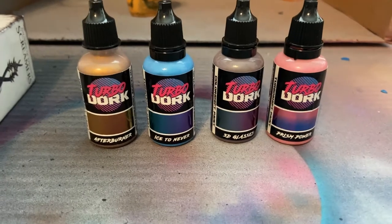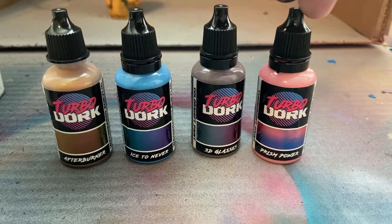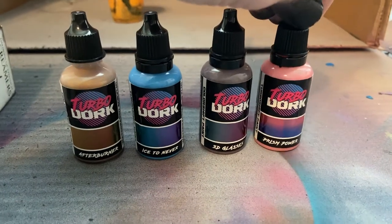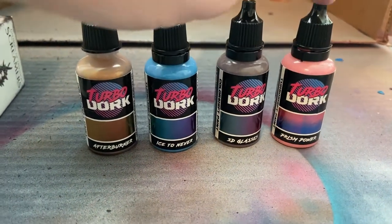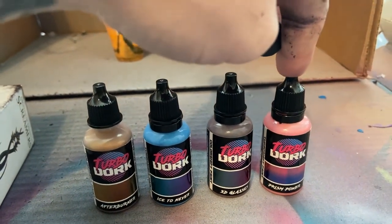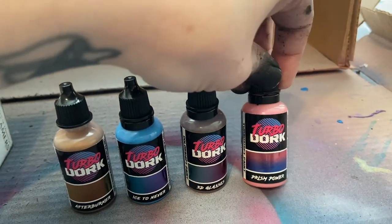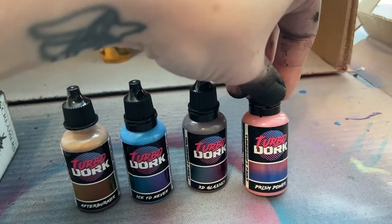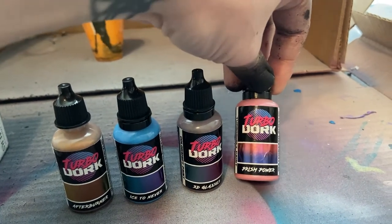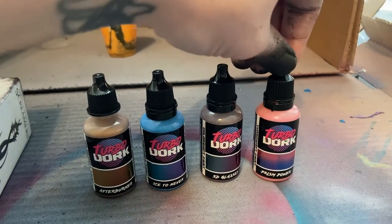These are the ones I've gone with. I do want to make note on this one here - Prism Power. This one is actually supposed to be done over a zenithal highlighting to get its full effect. I didn't realize it when I did my first test model, so I won't be demonstrating that for this paint. It still has a hint of a color shift to it, but to get the full use you really need zenithal highlighting, because it shows up pink over lighter surfaces and blue over darker black surfaces. My dudes are all primed black so you really only get the blue on this one.